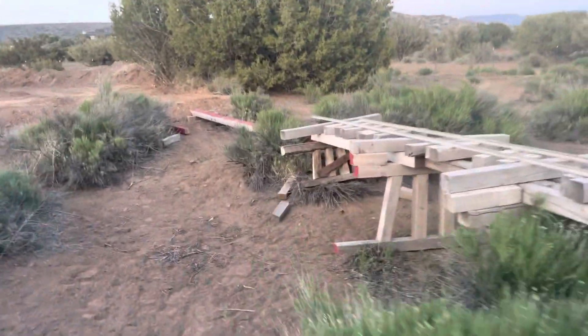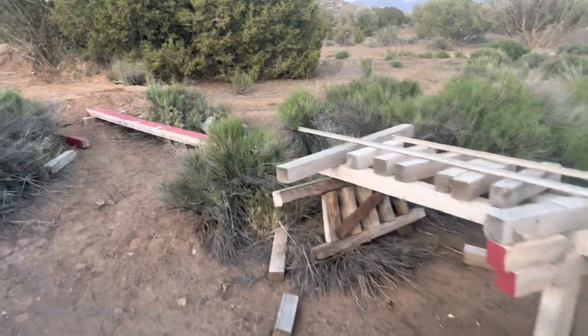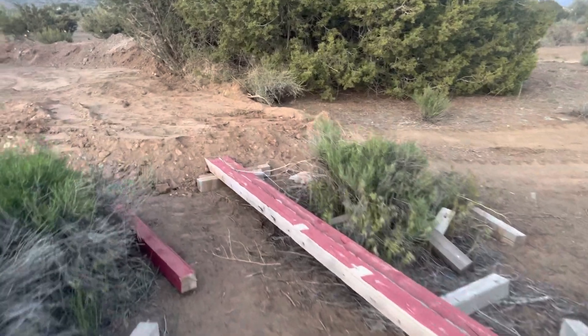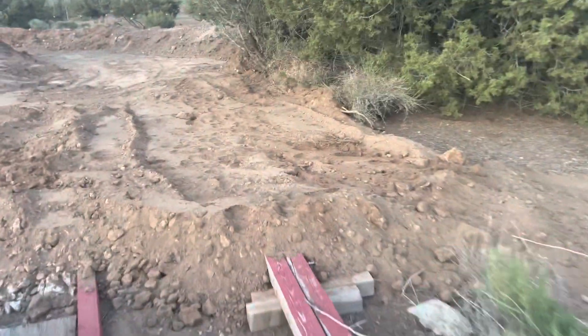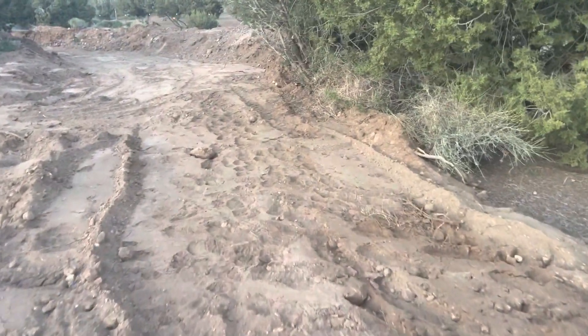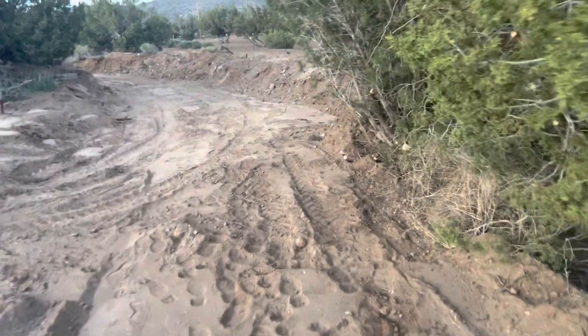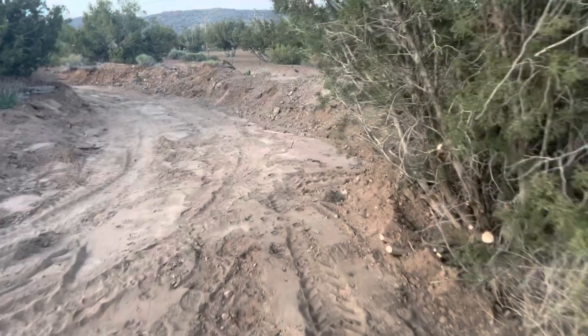This is where I started a little bit of a fill, and then a cut here, so it pretty much hugs the trees.